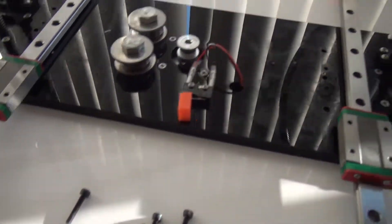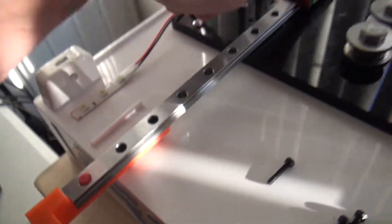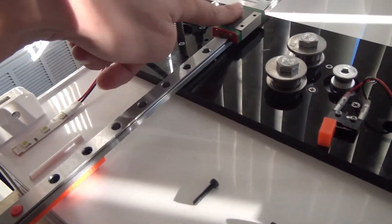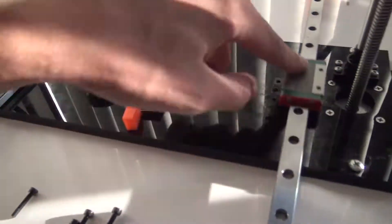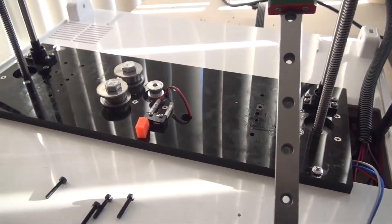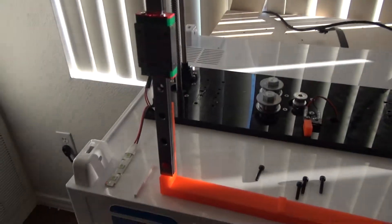It's worth noting that these apparently use some kind of petroleum-based coating when they come in, so they don't freely slide. They kind of glide but they don't work very well.